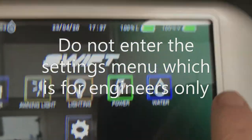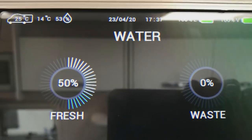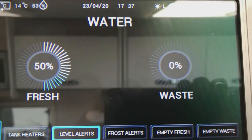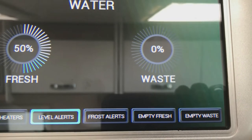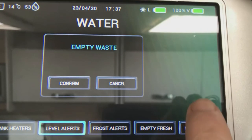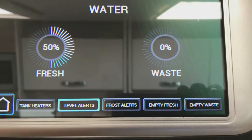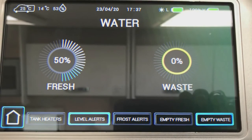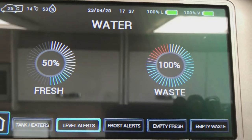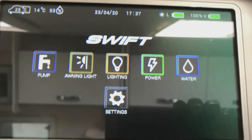The next button shows you the water system — this tells you how much fresh water is in the system and how much wastewater you have. To empty the waste water, simply press this button then go to confirm, and that will open the waste valve and dump your wastewater. Be careful not to select empty fresh water — obviously that will empty the fresh water tank. To go back to the main menu, press the button.